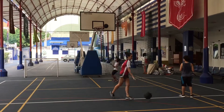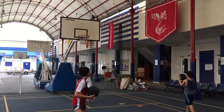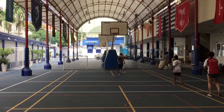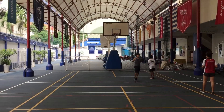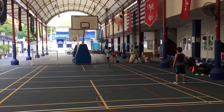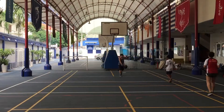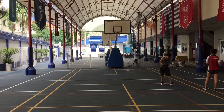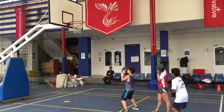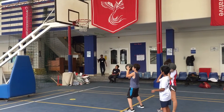Let's go Aaron. Higher. Higher. Let's correct ourself. 1-2, follow through. 2 dribbles. 1-2. Where's the 1-2? Last too many steps, Aaron. 1-2, follow through.